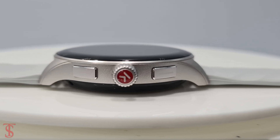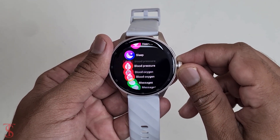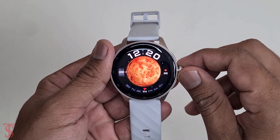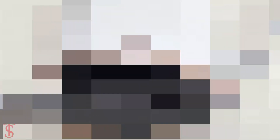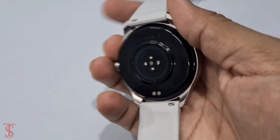We can see there are two function keys on the right, including one digital crown that helps to scroll the function menu or quickly change the clock style. It has a built-in speaker for calling and a sensor at the bottom for monitoring health.